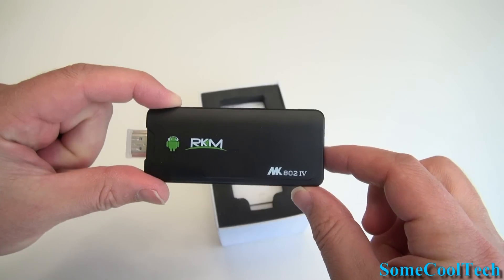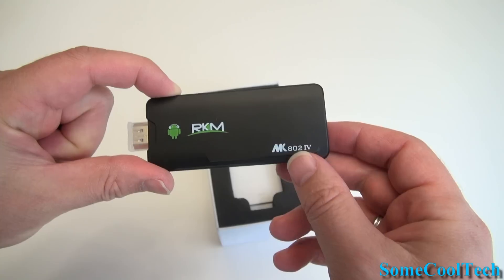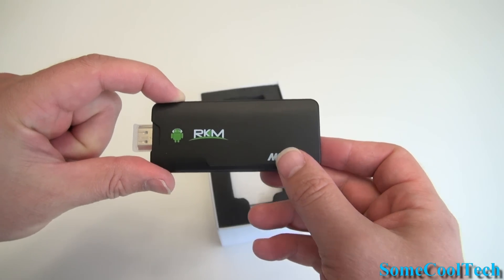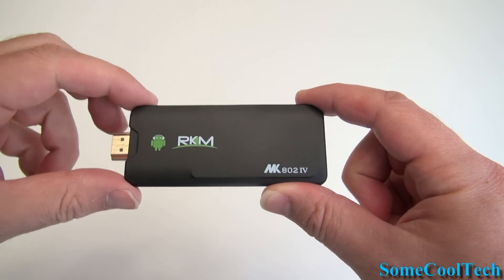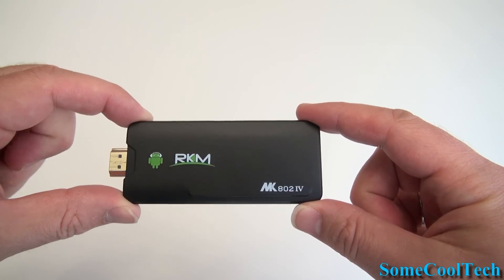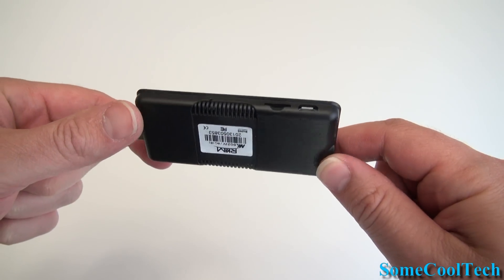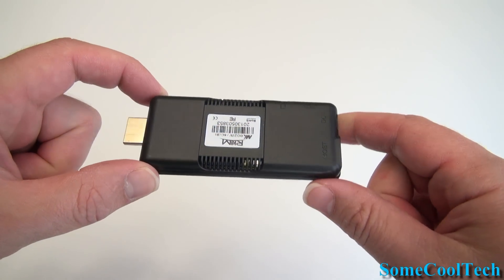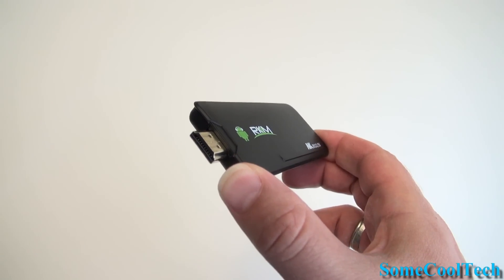The media player has the Rockchip 3188 quad core CPU, 2 gigs of RAM, quad core Mali 400 MP4 GPU, 8 gigs of flash memory, Wi-Fi 802.11 B/G/N, Bluetooth 4.0, and Android Jellybean 4.1.1 with an upgrade available to 4.2.2.